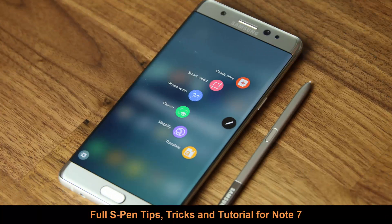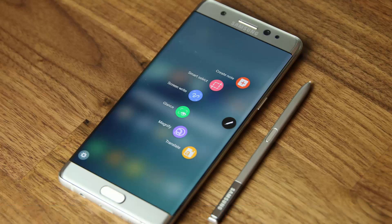Hey there, Socky here from Socky Tech. In today's video, I would like to share complete tips, tricks, and a full S Pen tutorial for the Samsung Galaxy Note 7. The S Pen is one of the most functionally superior tools found on any smartphone, allowing for rich and deep functionality unheard of on any other smartphone. So let's dive in and master every aspect of the S Pen.